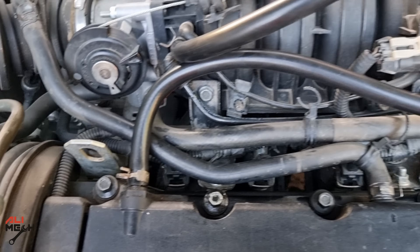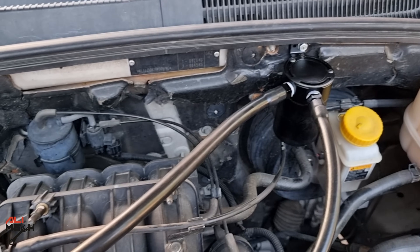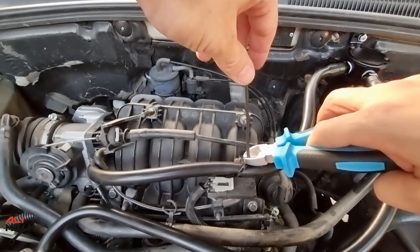The oil vapor comes from the PCV valve and enters the oil catch can, separates the oil, and goes back to the intake manifold. Let's put some zip ties on the hoses so it doesn't wobble when the engine is running.